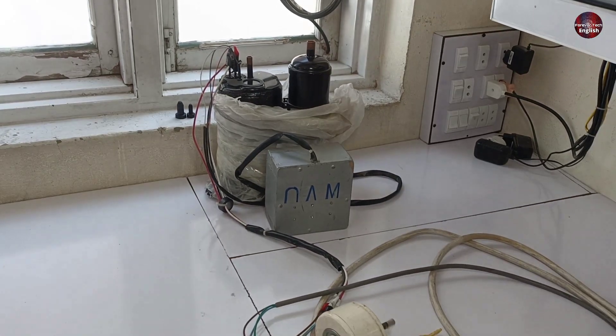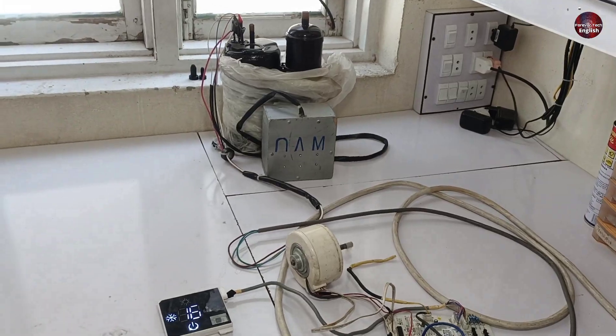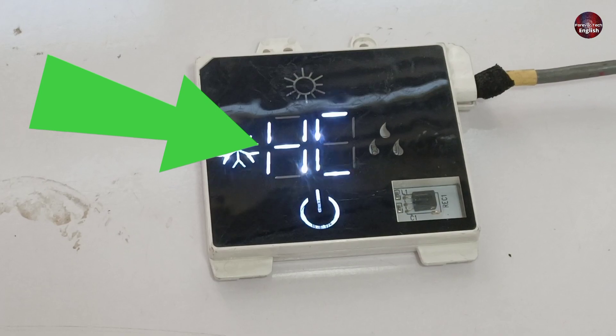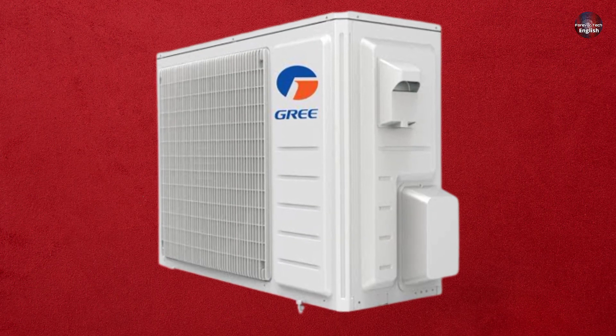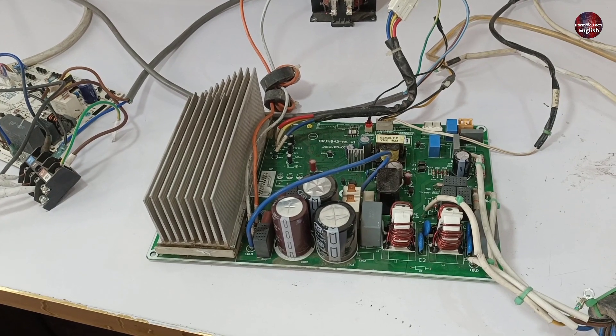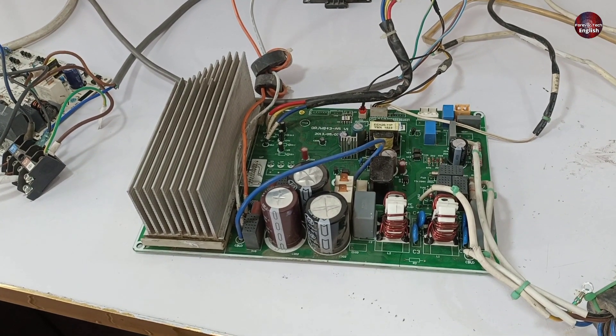The problem is that the compressor starts and suddenly stops after some time. The compressor started and stopped six times and now displays an HC error code, as this unit is from GRI air conditioning. This problem is caused due to a fault in the outdoor unit. Now I will try to rectify this problem.